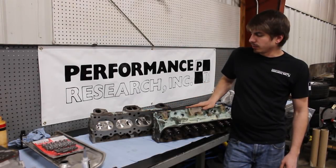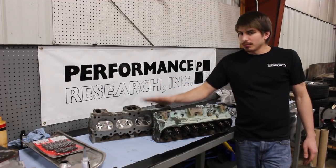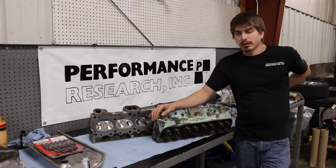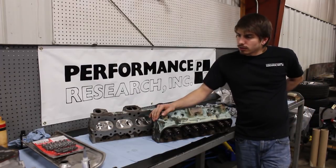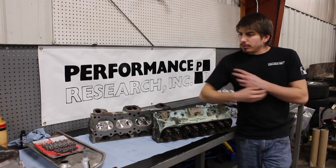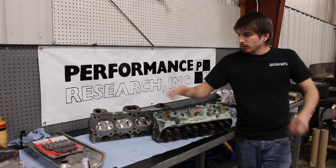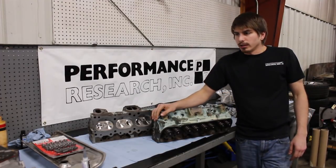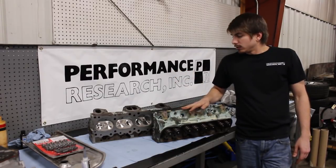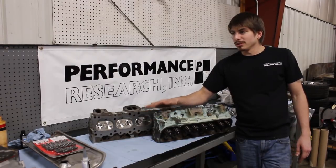Here you have it — cylinder heads are assembled and ready to rock and roll. They can bolt right on the motor when the motor is ready. Next we need to slide the camshaft in, degree it, put the timing cover on, install the dampener, index the dampener, oil pump, set up the pickup, oil pan — all that fun stuff. When we get that done, we'll be ready to bolt these on and then we'll almost be done. Almost ready for dyno time.